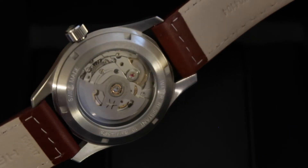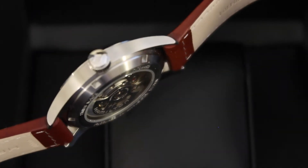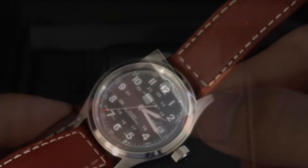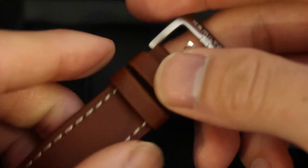This watch is an automatic, which means that it's powered by your own movement and doesn't need a battery. It's also capable of being manually wound. Now if you were to take this watch off and not touch it, it's supposed to have a power reserve of 80 hours, so you don't have to worry about taking it off at night and having to reset the time in the morning.